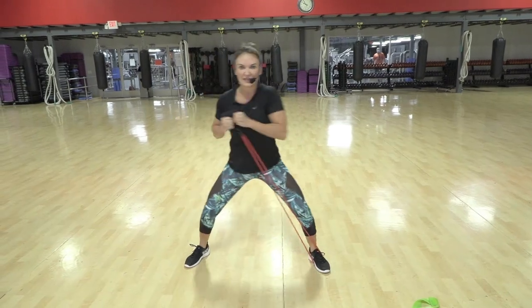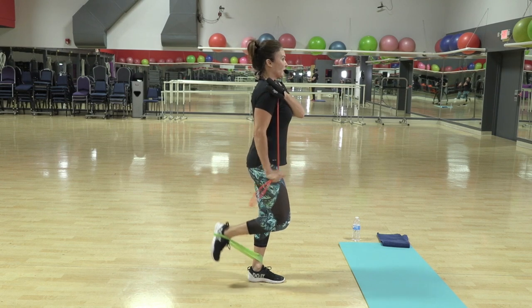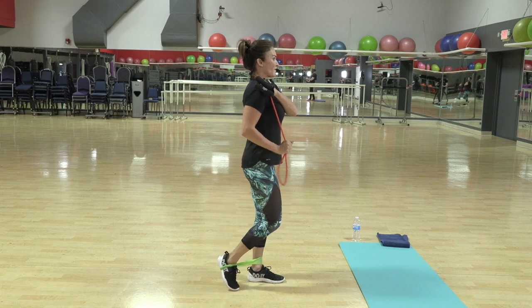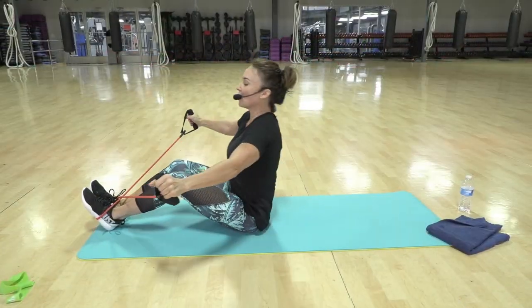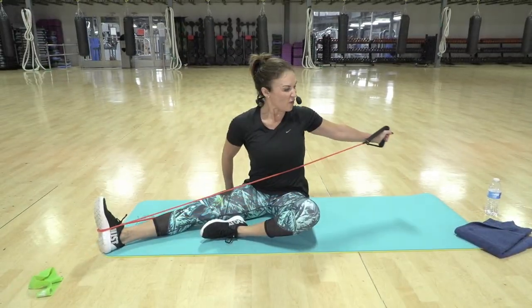Come on, you've got this, you got four more, three, two, and one. Now faster — one, two, three — and now pull, stay up, eight, seven, six, five, four.